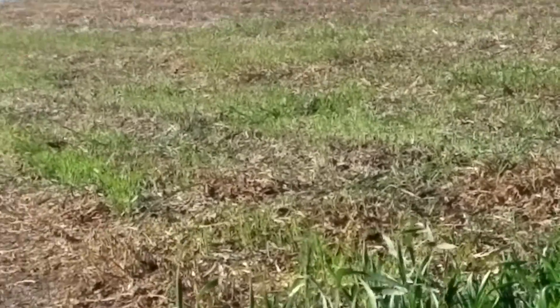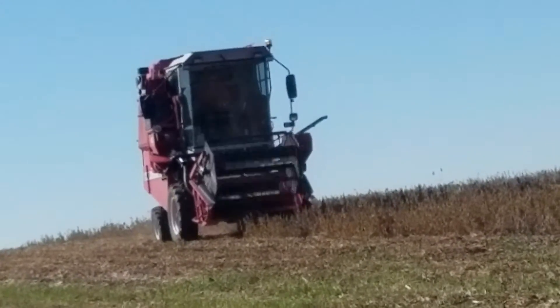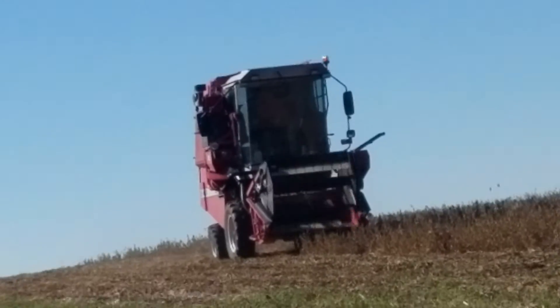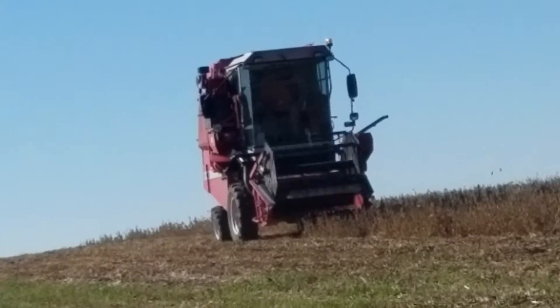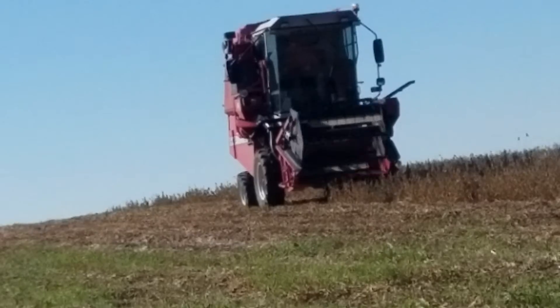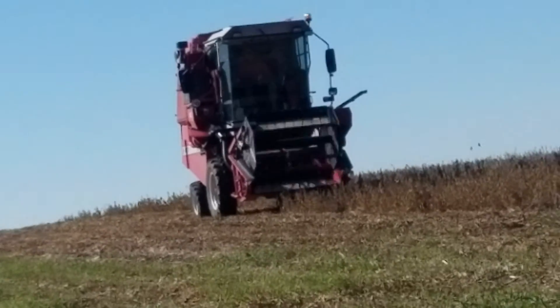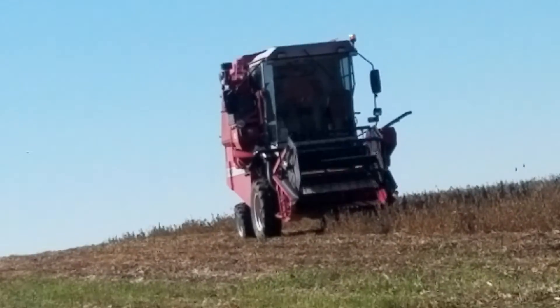He lifts up the header and backs up. There's no conveyor on it, no flexing at all, so it's just a regular header. There's no auto steer in that combine because it's just a little one, but one day they might have auto steer for it. And that's all today guys, thanks for watching, bye.